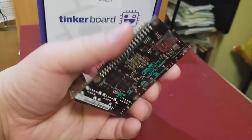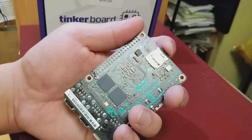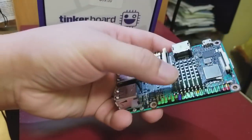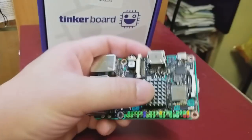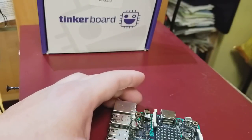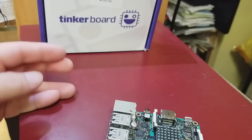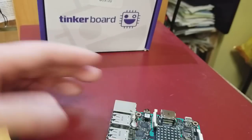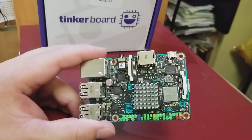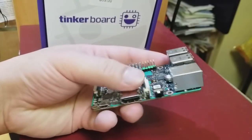You install the operating system through the SD card, just like the Raspberry Pi. The heat sink is required because it gets really hot — temperatures reach about 145 degrees Fahrenheit or 62 degrees Celsius with the heat sink on. Without it, it would definitely exceed boiling point.